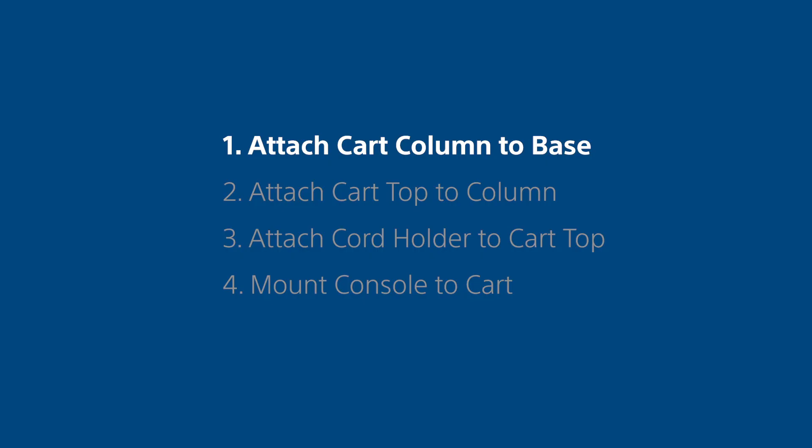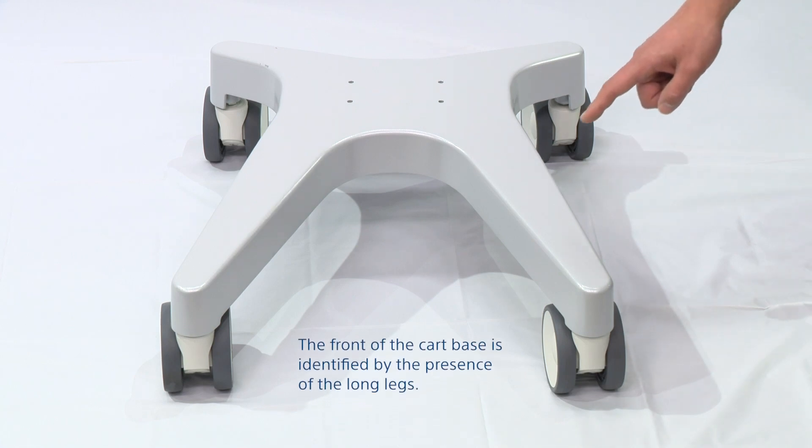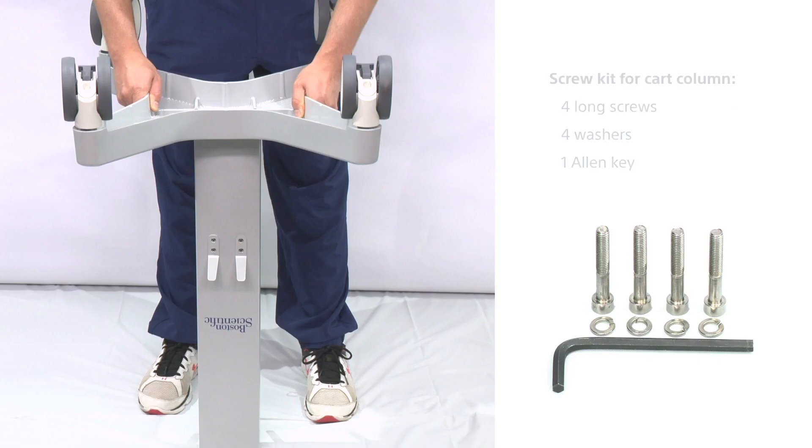Step 1: Attach the cart column to the base. The front of the column is identified by the presence of the Boston Scientific logo. The front of the cart base is identified by the presence of the long legs. Make sure you have the long screws, washers, and the allen key close by.